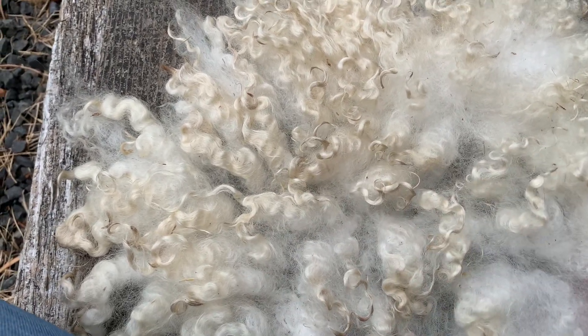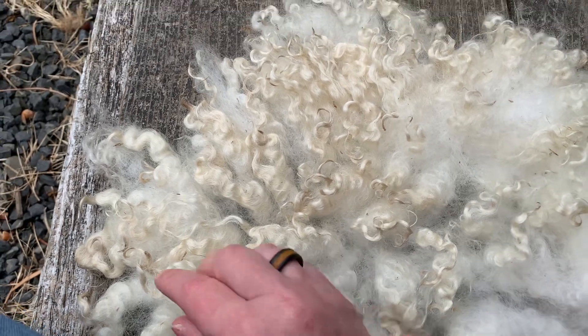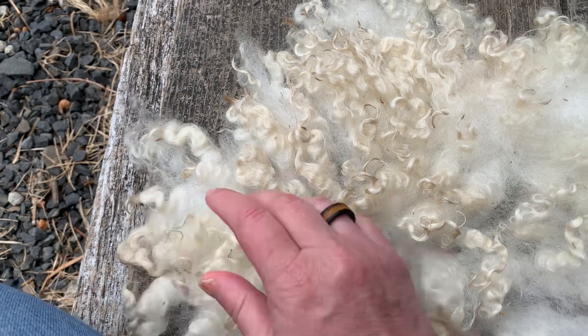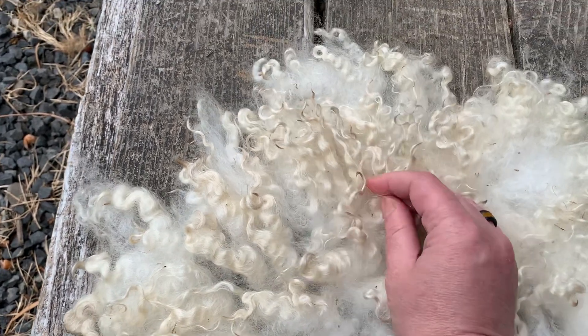I will be washing more. I think I'm going to boil up some water in a pot in addition to the hot water from the tap, because I think maybe my water just wasn't hot enough.